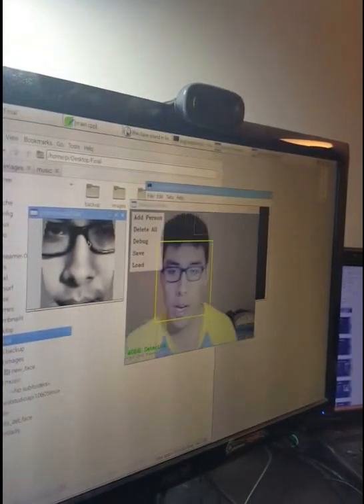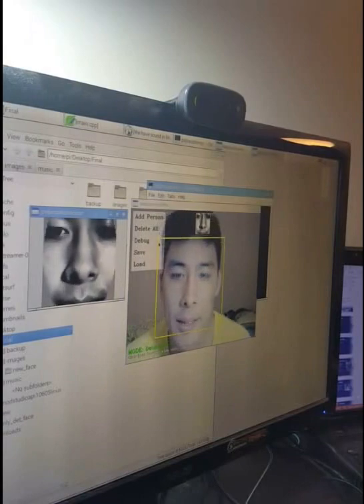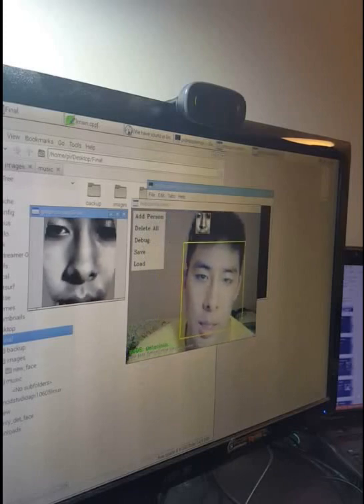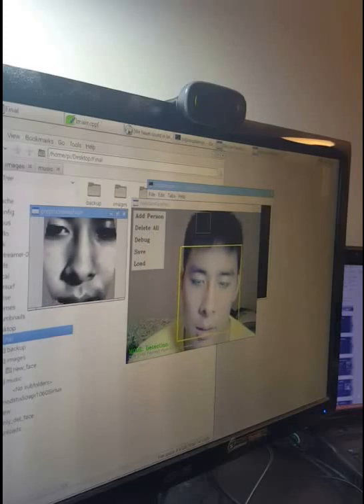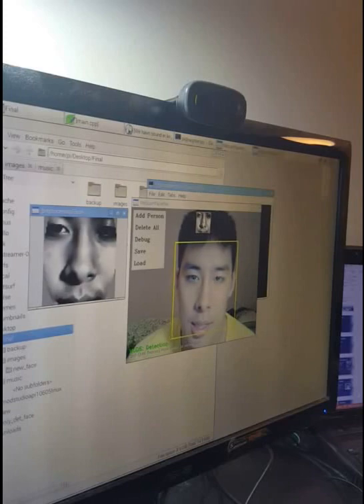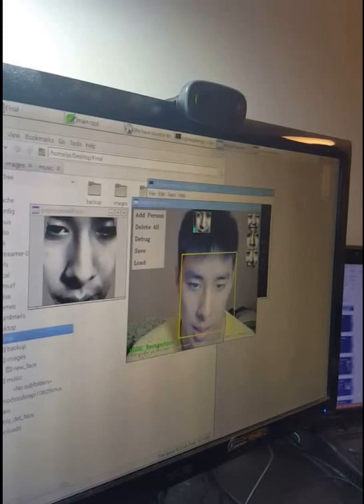I'm going to take my glasses off because it is a little better for detection. Once it detects my face, I can move a little to the right or left and it will put a yellow square over my face. There are also two blue circles corresponding to my eyes, used for pre-processing. Now it's loading the pictures, training on different people, and it's done — now it's in recognition mode.